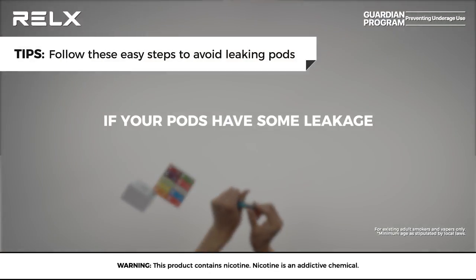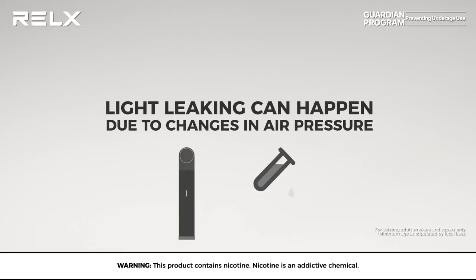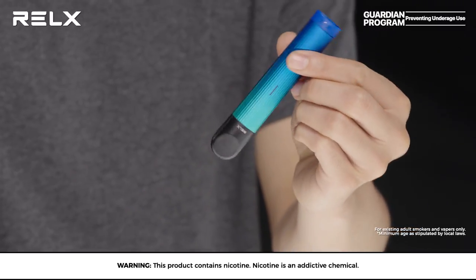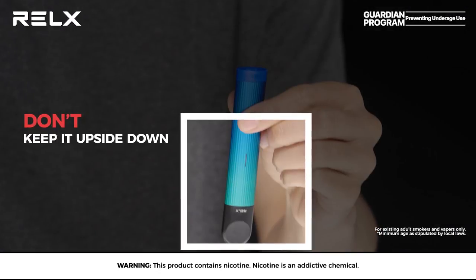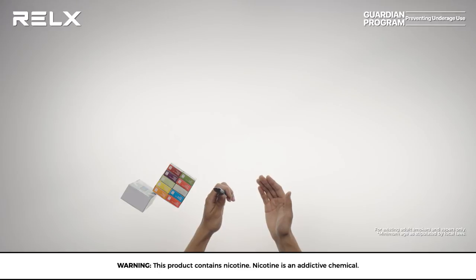If your pod starts to have some leakage, do not worry. Light leaking can happen due to changes in air pressure or if the device is upside down for a period of time. There are also situations you should avoid to minimize the chances of leaking pods.